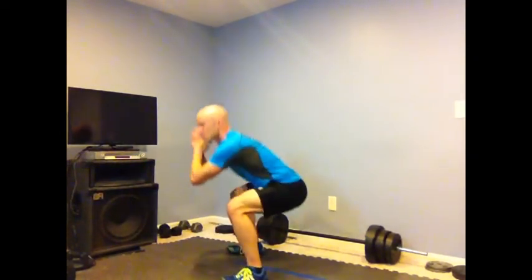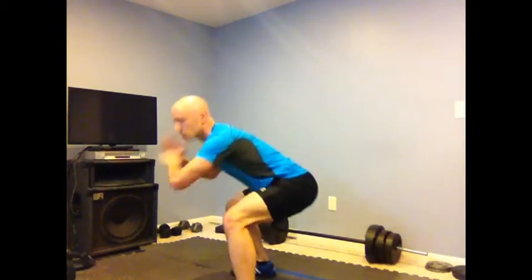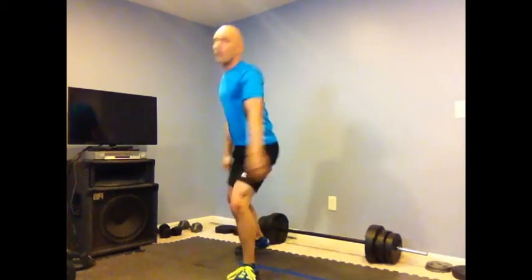That should get your heart rate going. Two and one — fantastic, let's go!